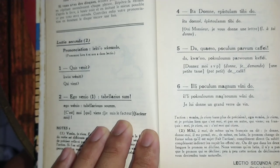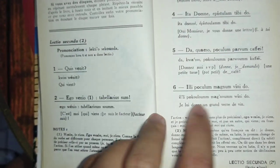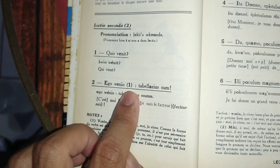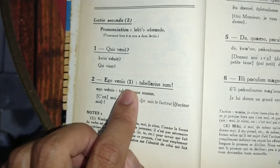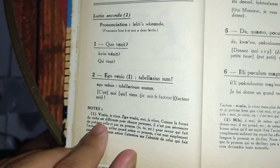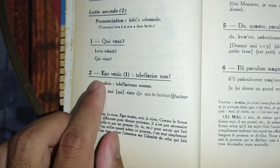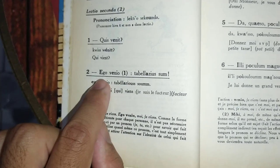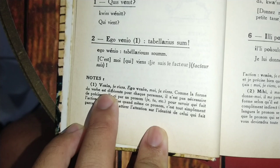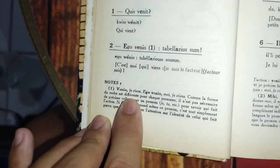I'm going to show you something really interesting. In each phrase you sometimes find a number. When you see a number in the middle of a sentence, it means that at the bottom of the page we're going to have a note — a comment about that sentence. For example, "Ego venio" — if you look at the bottom it will say something about the verb "to come."